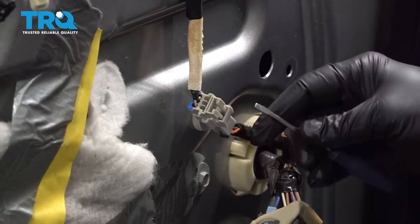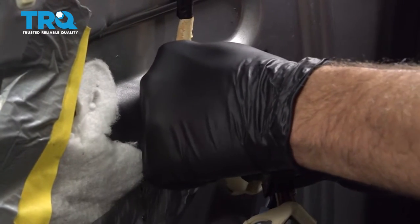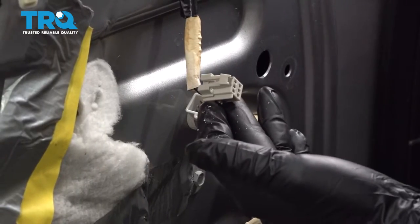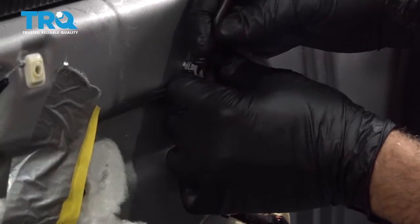Using your pocket screwdriver, press down on the little tab on this connector and pull it apart. Once that's separated, go ahead and pull out the little retainer right here that's holding the harness in place.